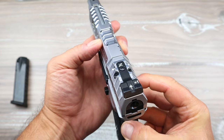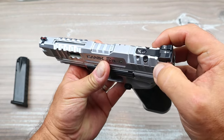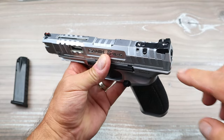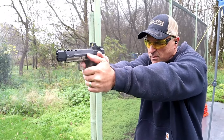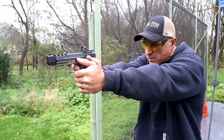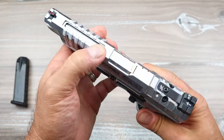We have serrated black rear sights that are adjustable and a fiber optic front sight. It's optic ready — you can pull this cover off — but you will lose your rear sight. With the Mete SFX they were able to get around that and keep the rear sight, but with the Rival you lose the rear sight when mounting an optic.